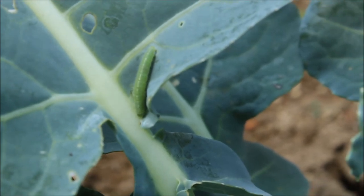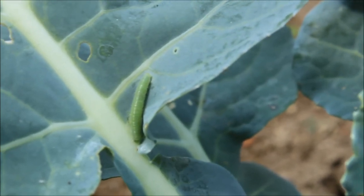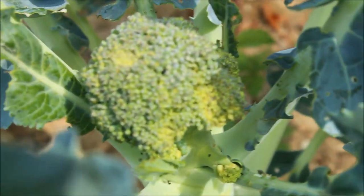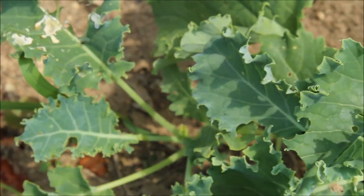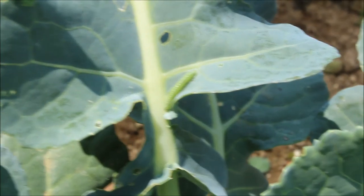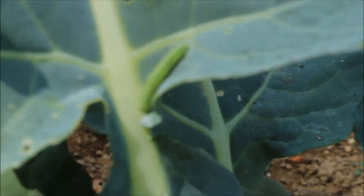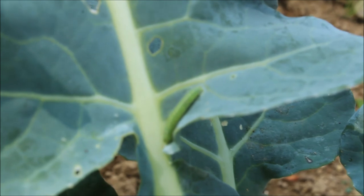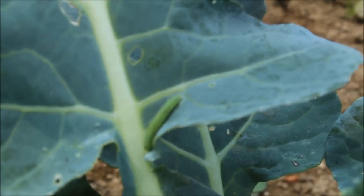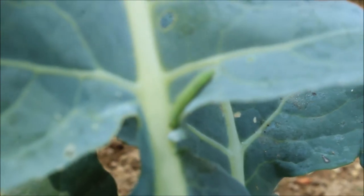I would like to introduce you guys to the Cabbage Worm — a destructive little bugger which will destroy all of your brassica family plants, which means they'll destroy your broccoli, your kale, and your cabbages. This guy here is about a medium-sized one. They can be anything from a half inch to an inch long, nice little fat green guys. There are small teeny ones that could fit underneath your thumbnail, maybe an eighth of an inch long, and they can be this color green or a yellowish color with little black lines in them.